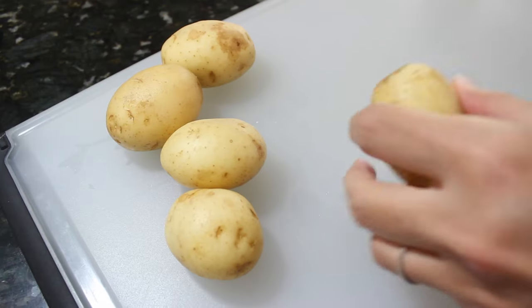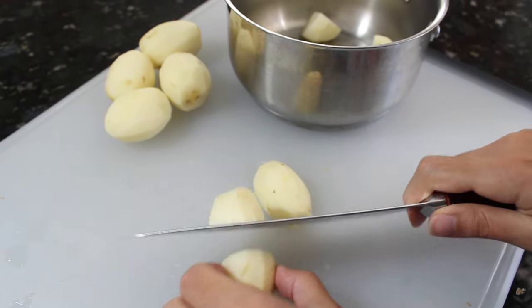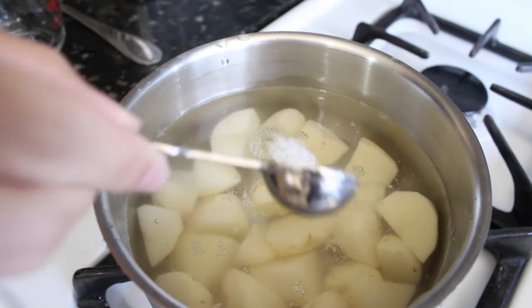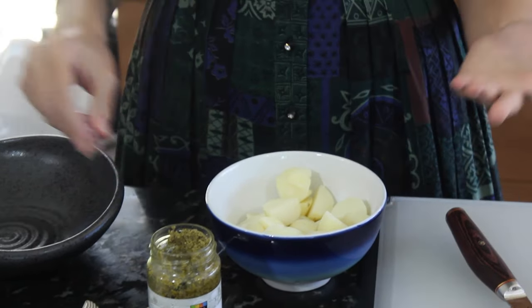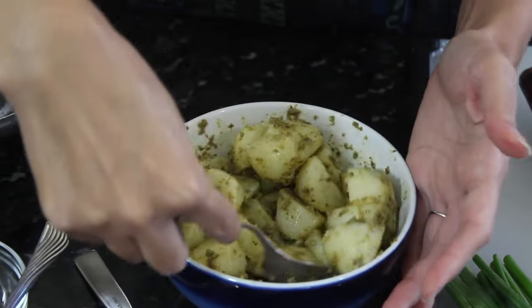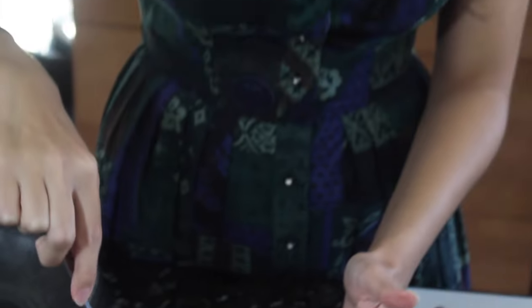Starting out with our potatoes. I have some small potatoes that I have peeled and then cubed and simmered in a pot of water with some salt until fork tender. Then I let them cool. So I'm just going to add some pesto to this. Yes, this is a store-bought pesto — it's just a quick lunch and this is really good pesto. You definitely don't want to overcook your potatoes because if you do, they will start to mash and I don't want mashed potatoes with my salad.